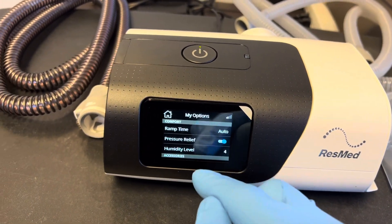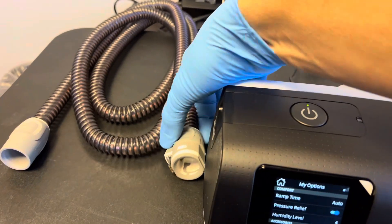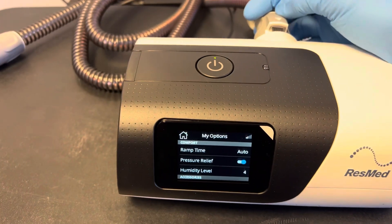If you're using a heated tube hose such as this one that plugs into the back of the machine, we'll have to plug it in to be able to see the other option for the menu.